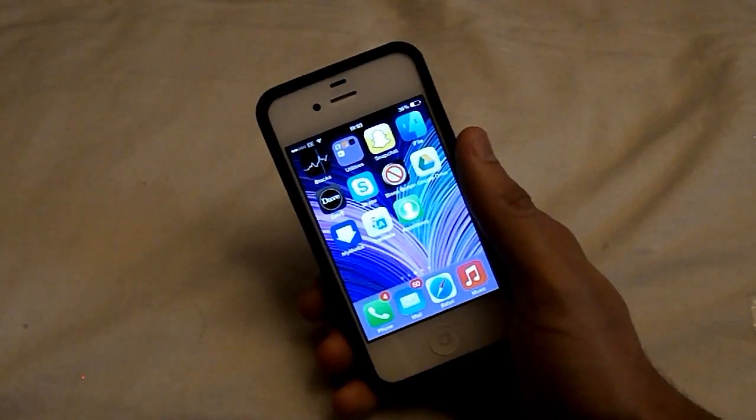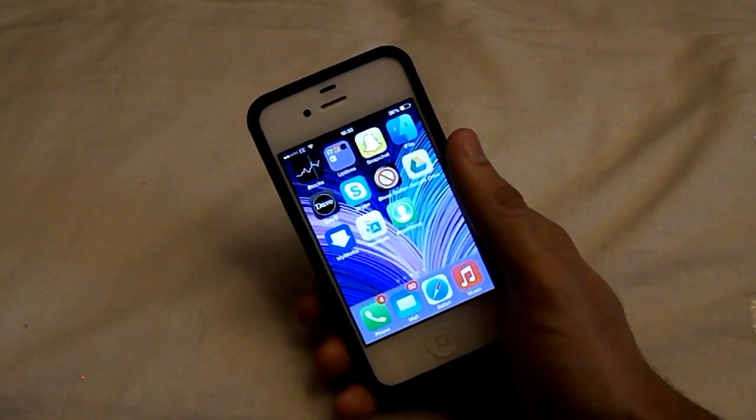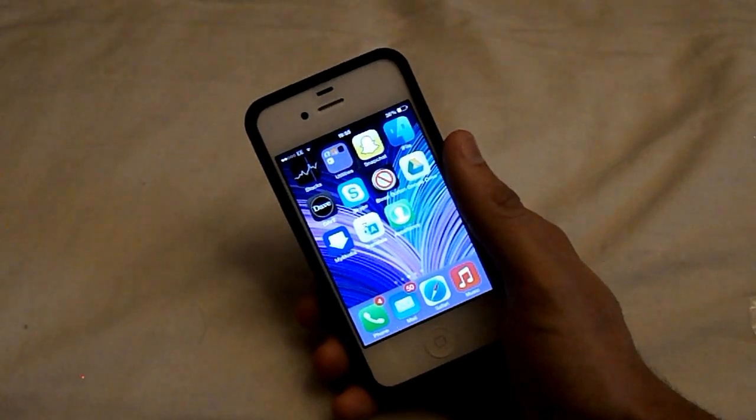What is going on guys, it is CasualSavage here and in this video I'm going to be showing you how to unlock your iDevice on iOS 7 with your face.